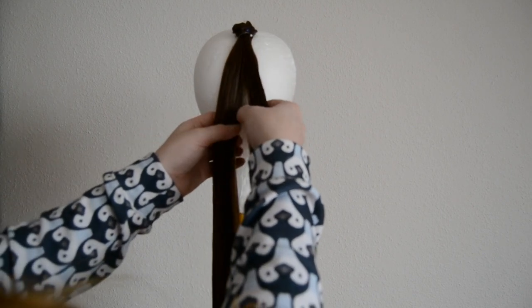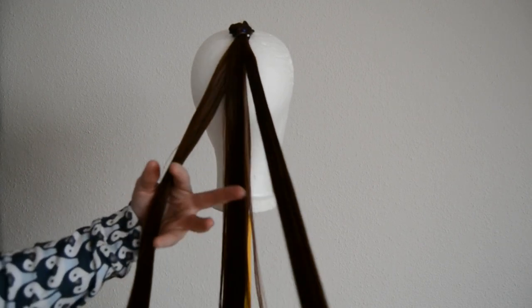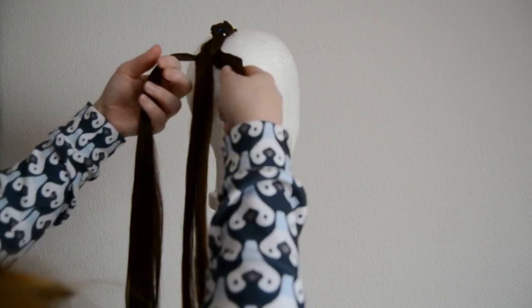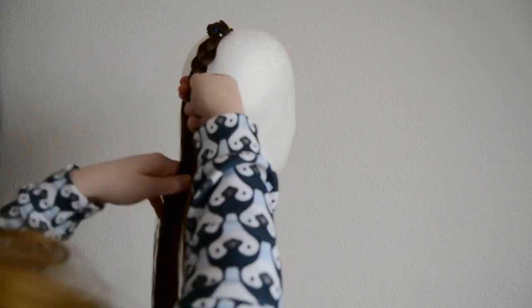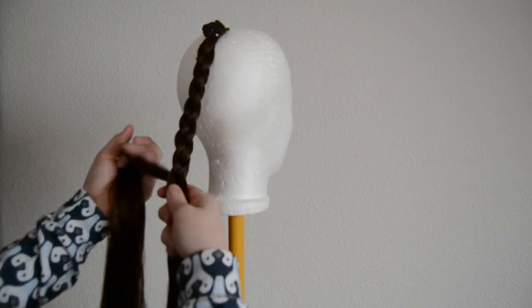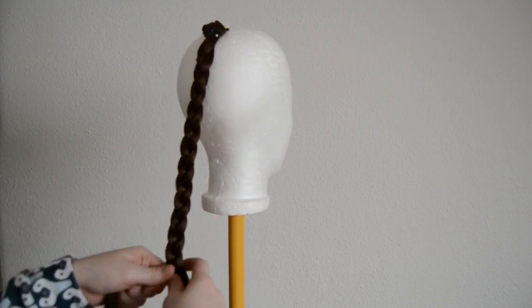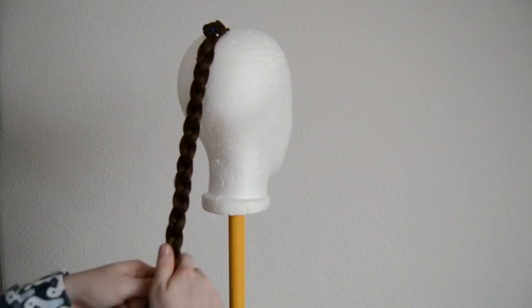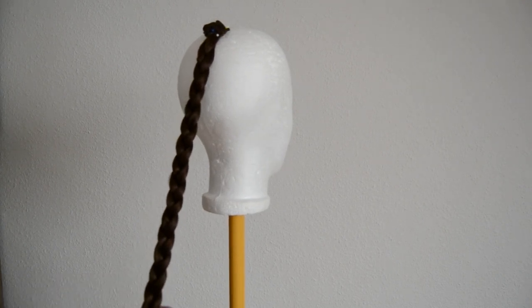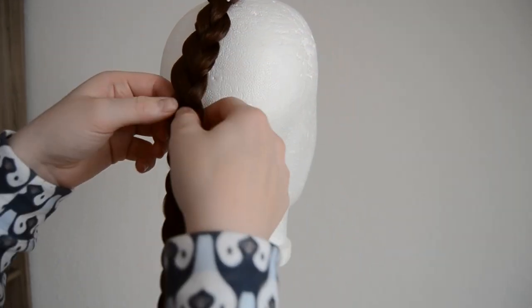Now we are going to braid this, so I'm doing a regular three-strand braid. I think the original hairstyle had a four-strand braid, but I'm not too good at that and the whole ponytail would become too short. So I'm making a three-strand braid, but feel free to do whatever you want. After braiding all the way down, I'm gently tucking on the edges of the braid to make it look a little bit fuller.